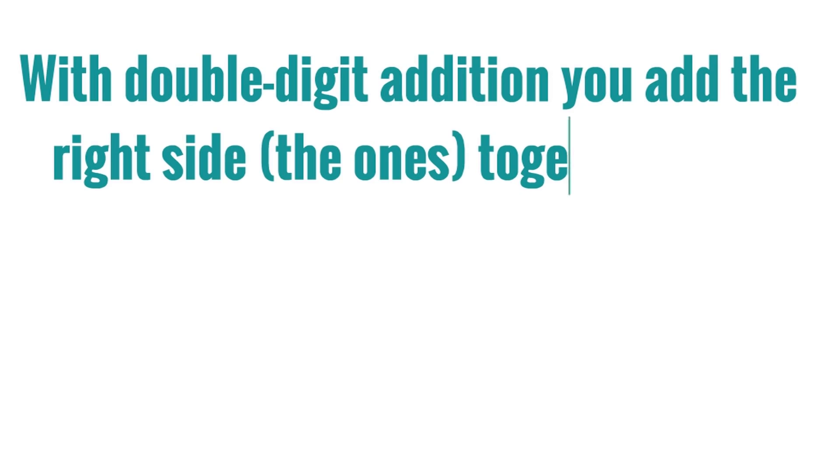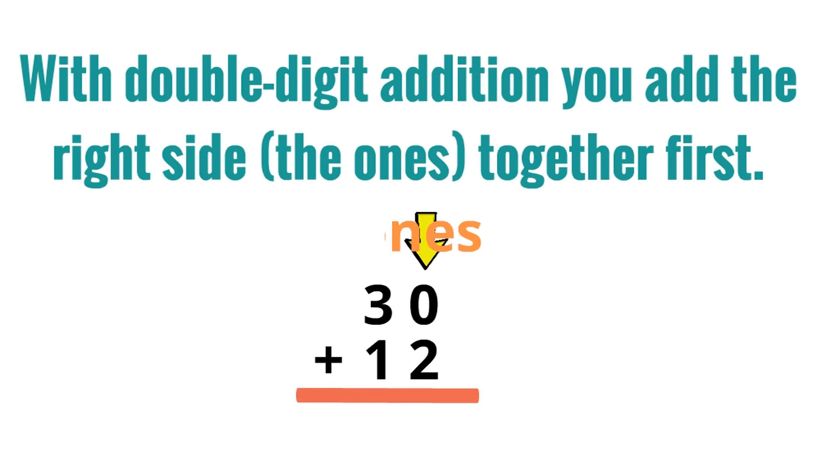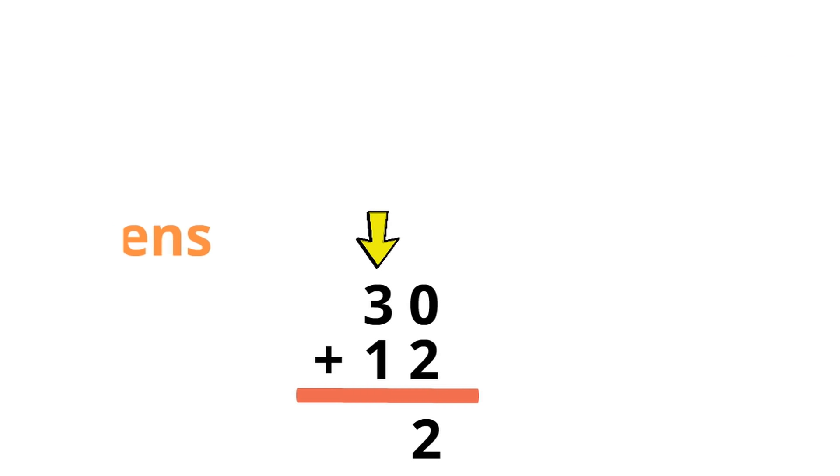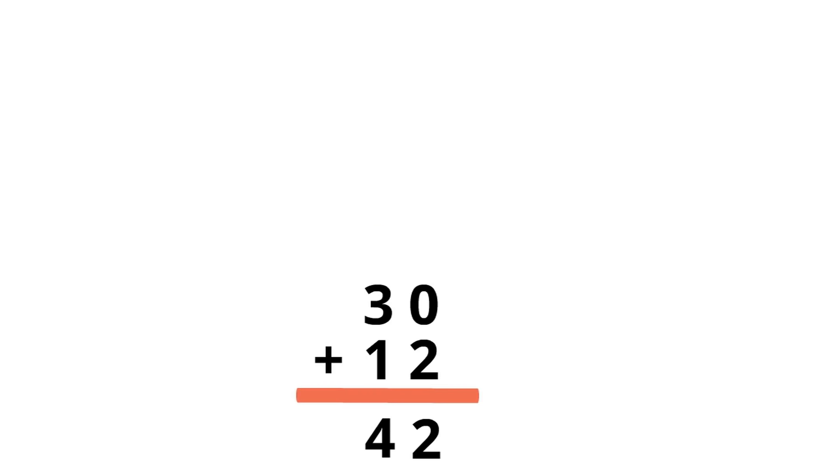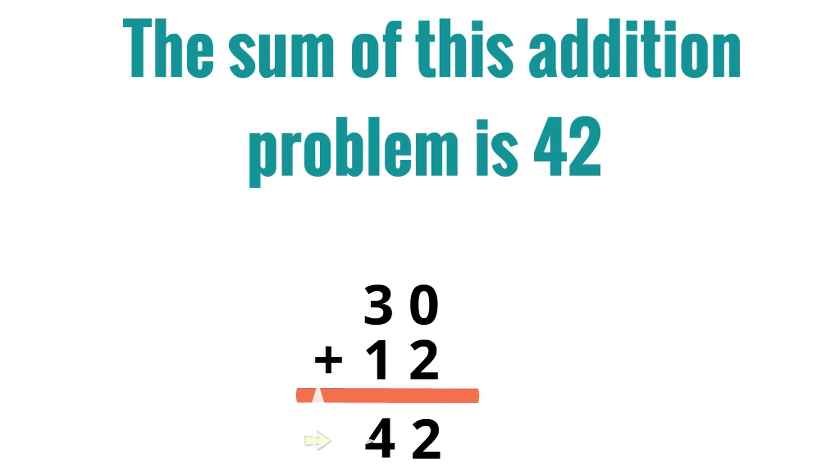It's simple. With double-digit addition, you add the right side — the ones — together first. Let's figure out what 30 plus 12 is. First, what is 0 plus 2? Yes, 0 plus 2 is 2. So we'll write a 2 under the right side, the ones side. We've almost arrived at our answer already. Then we add the left side, the tens, to get our answer. What is 1 plus 3? Yes, 1 plus 3 equals 4. So the sum of this addition problem is 42. 30 plus 12 equals 42.